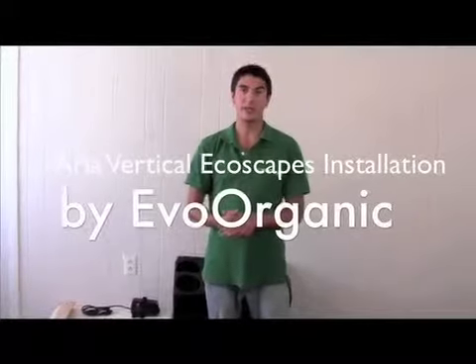Hey, my name is Ian with EVO Organic and we are introducing our Aria Vertical Ecoscapes. This is our vertical plant modular system and we're going to be showing you how to install a two-tier unit. We call this a double beauty.